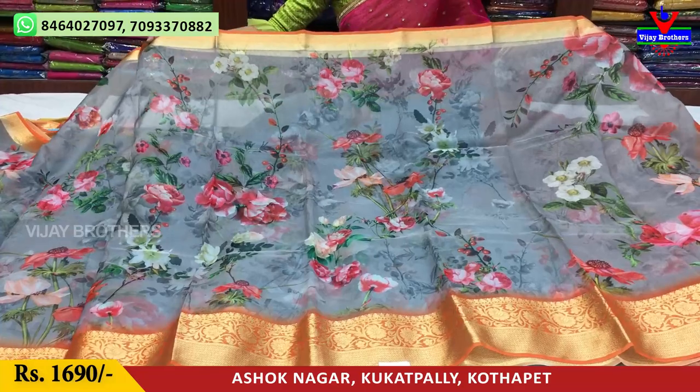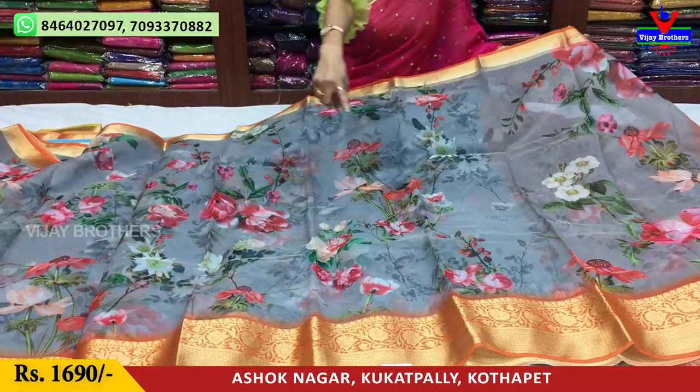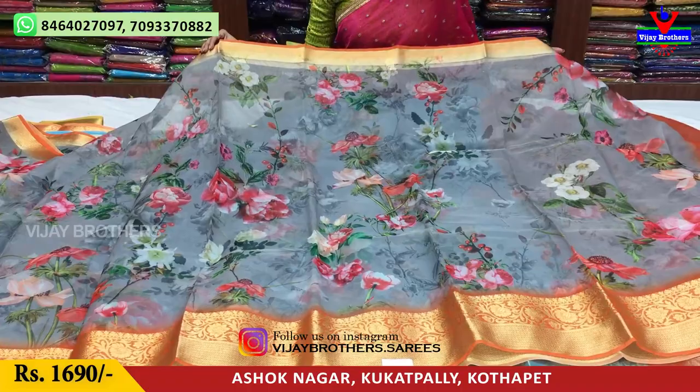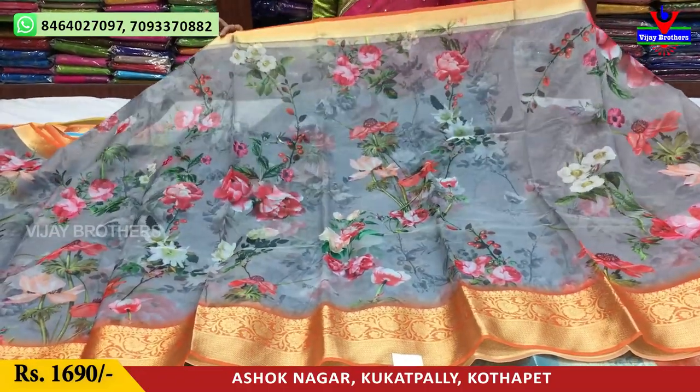Hi viewers! Welcome to Vijay Brothers! This is a total zari, red color, green color, with highlight, floral print, and double border style. This zari costs 1,690 rupees and is available in a number of collections.